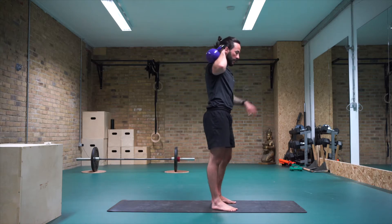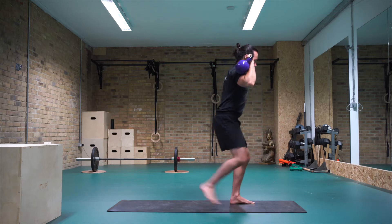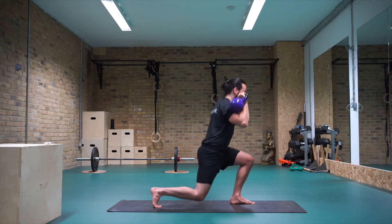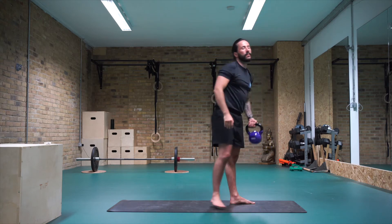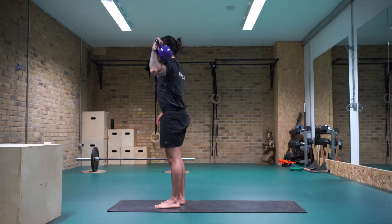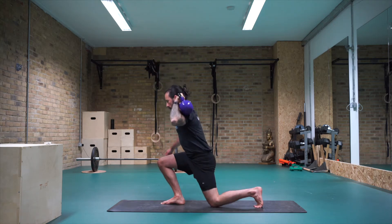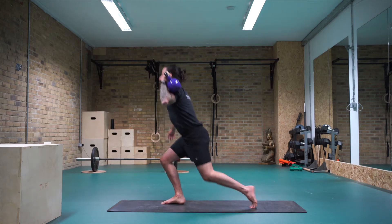Take a few breaths — big compound movement, gets the heart rate going, gets the blood pumping. Kettlebell stacked on top of the right arm, we're going to lunge back with the right leg. As we come forward, we're going to push. Ten, step it back, nine, eight, six, five, four — really drive the kettlebell up as you come through — three, two, one. Change arms — kettlebell stacks on top of the left bicep, elbow up. Five, four, three, two, one.